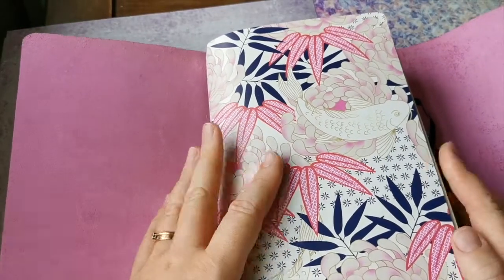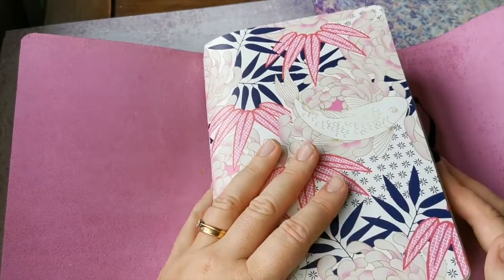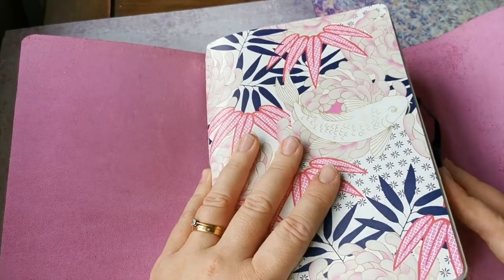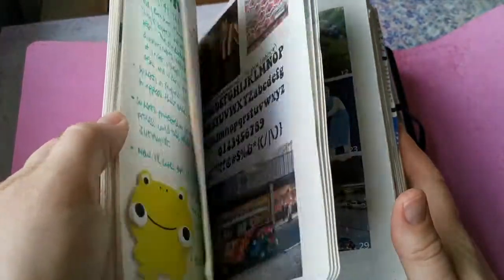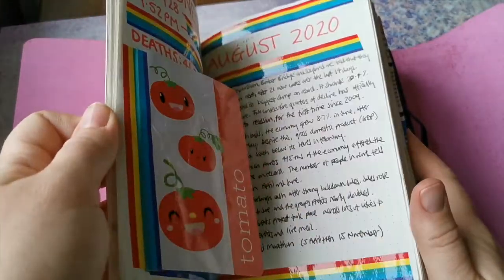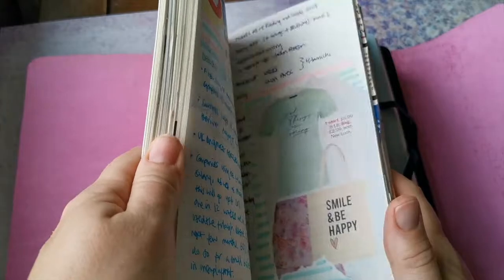The first one is my daily journal — this is where I'm writing all my coronavirus updates and whatever else I want to write about that day. To have a closer look through this, check out my flip-throughs for August, which should have been posted just before this video or will be posted very soon, and also my September flip-through.